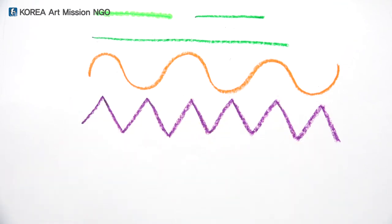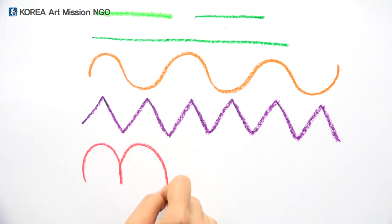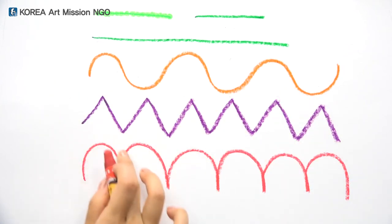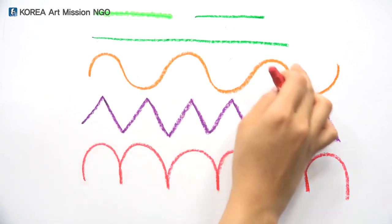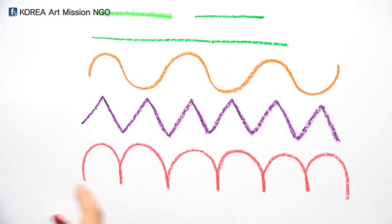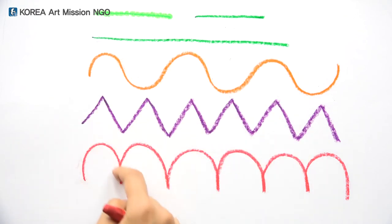And look at this one. It's somewhat similar to the straight line, but it's a bit different. It looks like a wave — a pretty rounded line. These soft-feeling lines are called curves.